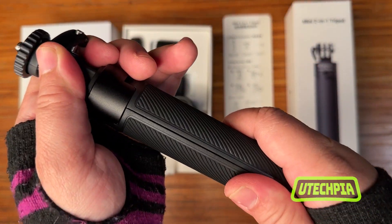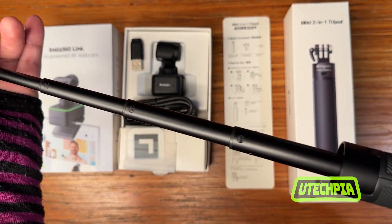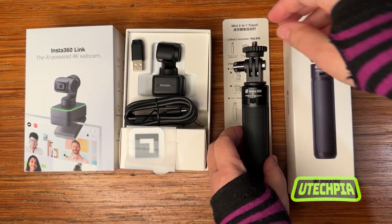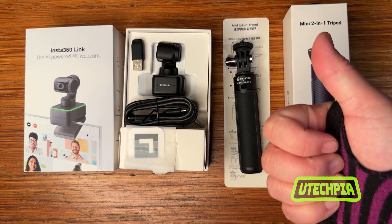It can also be used as a selfie stick, as it extends just a little over 10 additional inches long. This has been the Insta360 Link with Tripod Kit.